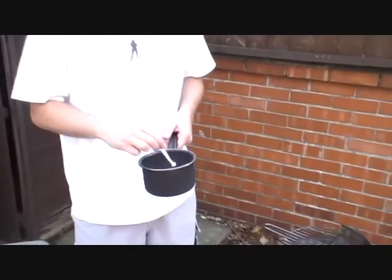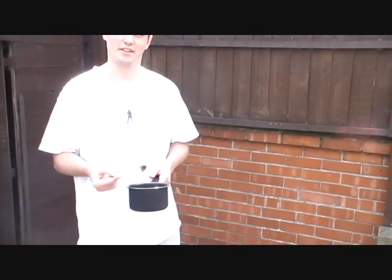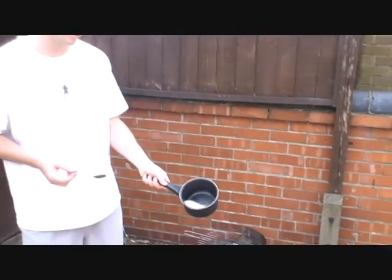So what are you holding? What is in it? And tell me what we're going to do today. I'm holding the pan and the spoon. In the spoon there is nothing. In the pan there is sugar and potassium nitrate mixed together.